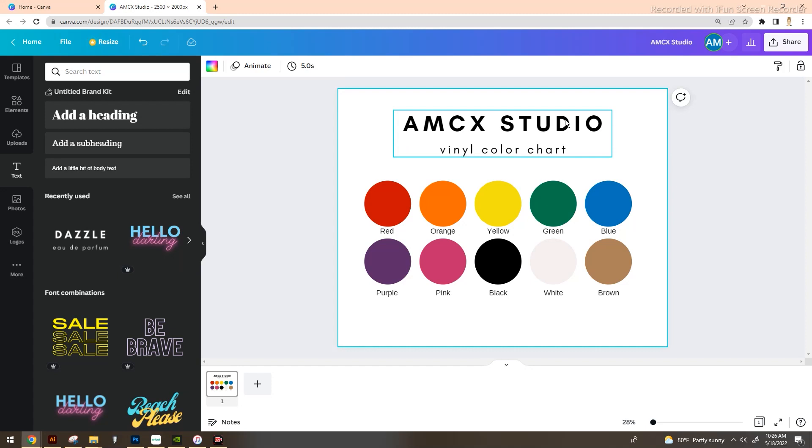If you name a color something like 'star crushed yellow' but that name doesn't exist on the actual chart, you'll have a hard time tracking down where you got that vinyl and exactly what color it was — especially since several colors look very similar and you're ordering from a monitor. Name it the proper color as you create this and it'll be easier to reorder supplies long term. Once your basic template is done, you can add more circles, or create separate charts — an Oracle color chart, a Craftables color chart, or a color chart for your shirts.